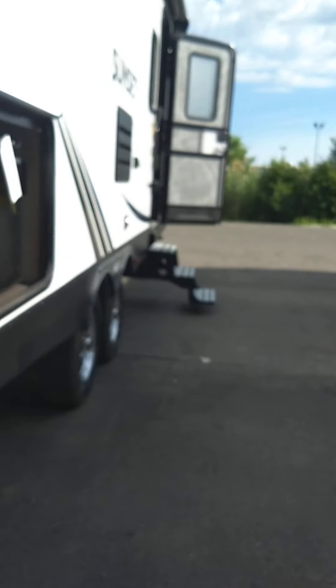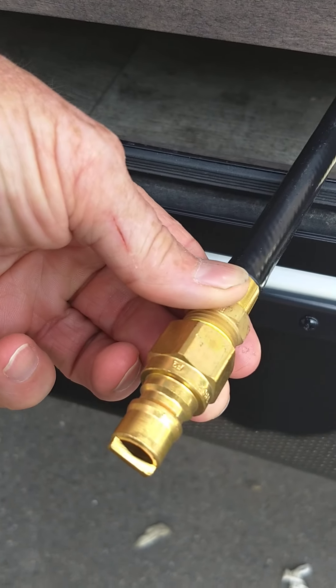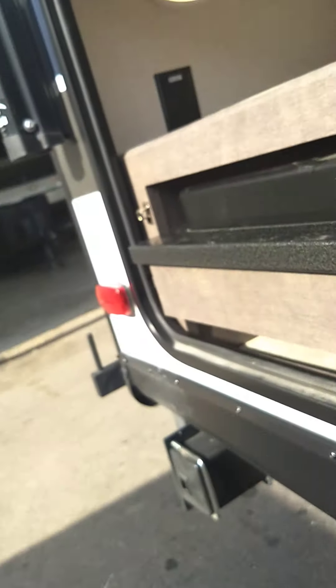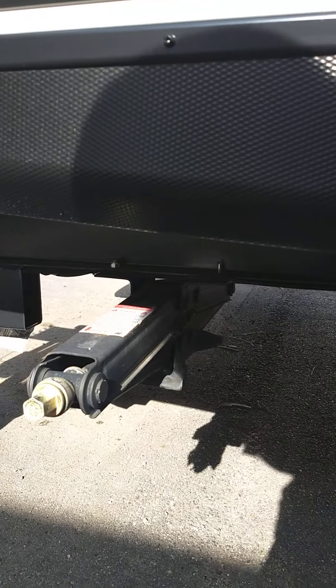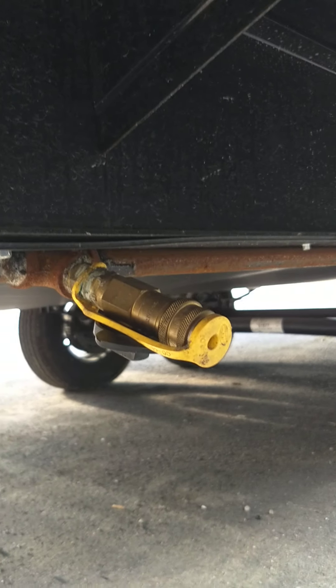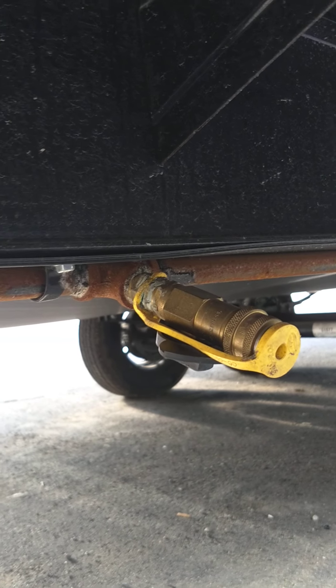Also in your outside kitchen you have a cooktop and it has a quick connect also. You're obviously going to pull this out, but the quick connect is already connected to the range top. And there's another one to connect the LP. This obviously draws LP from your two front tanks.